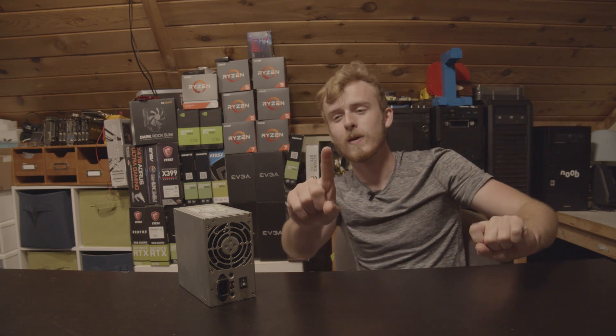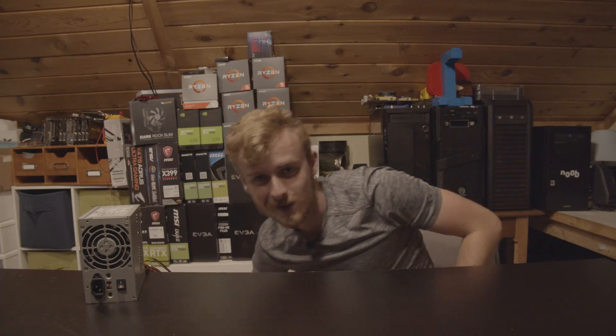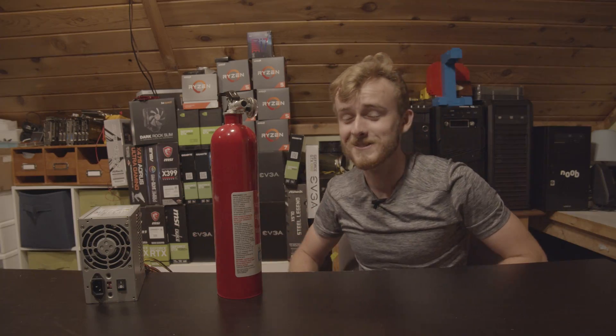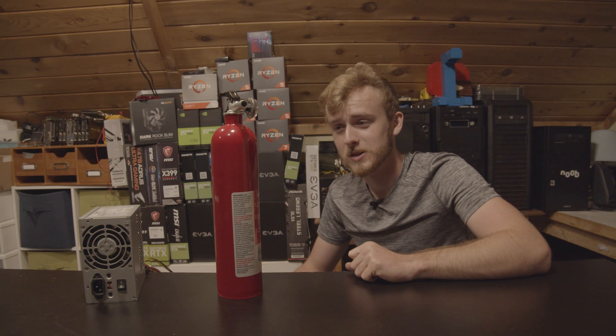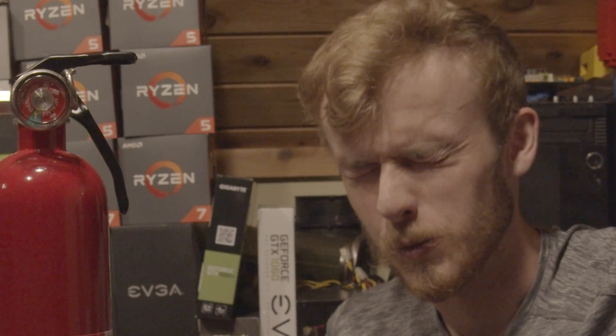Wait, hold up. We're too far into this video. We need safety, because this is probably going to be on the latter side of stupid video ideas that I've decided to do on this channel. So I've got a working fire extinguisher because we're going to need it.